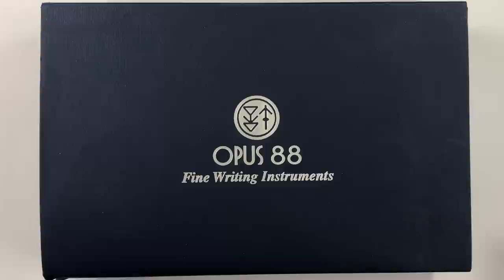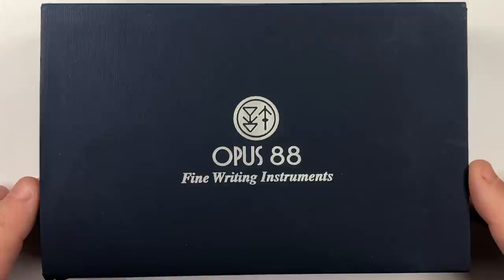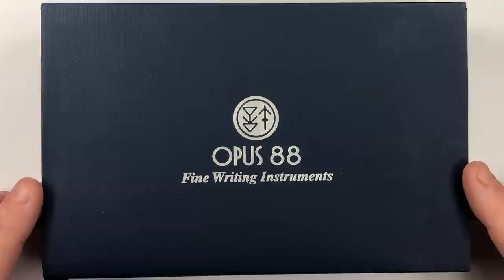Hello and welcome to another pen video from me, Penultimate Dave. I have here a pen on loan from a good friend John Hall at Right Here Pens in Shrewsbury in the UK. As you can see, it is an Opus 88, and John was very kind to loan me this pen for review.